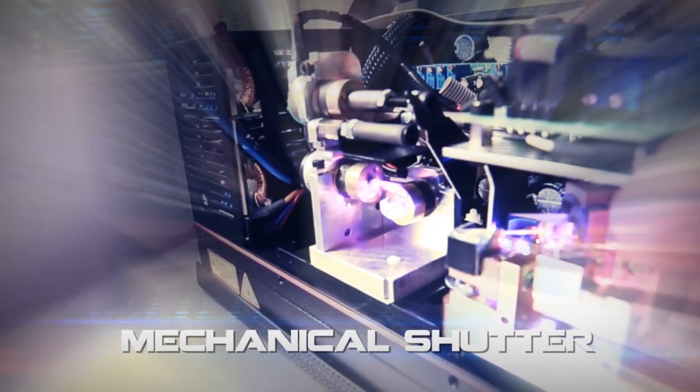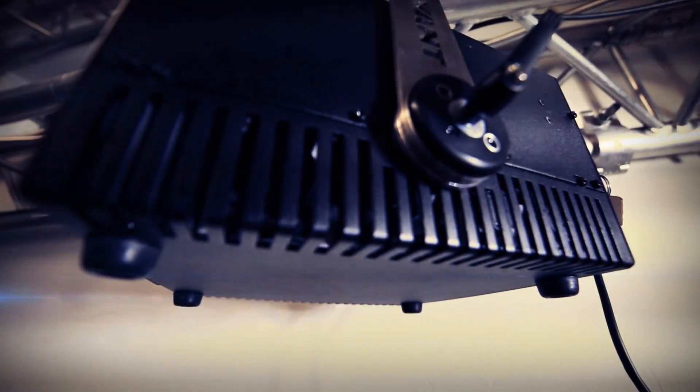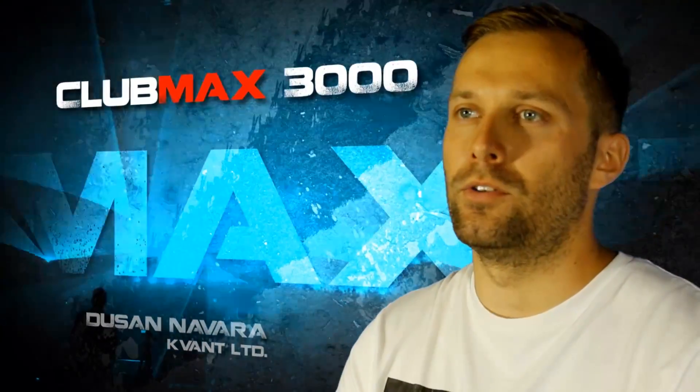It also features the V-RAD 506 mechanical shutter and magnetic interlocks, laser diodes from world-leading manufacturers protected by LASORP, high quality power supplies, and super-silent cooling fans. It all comes together forming a beautiful and affordable laser system.